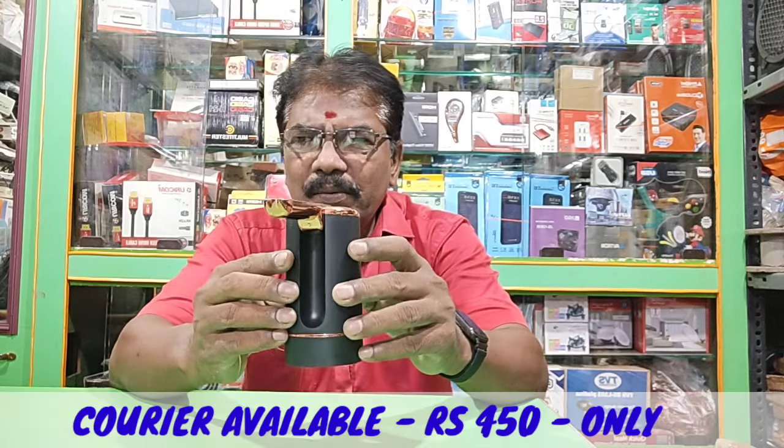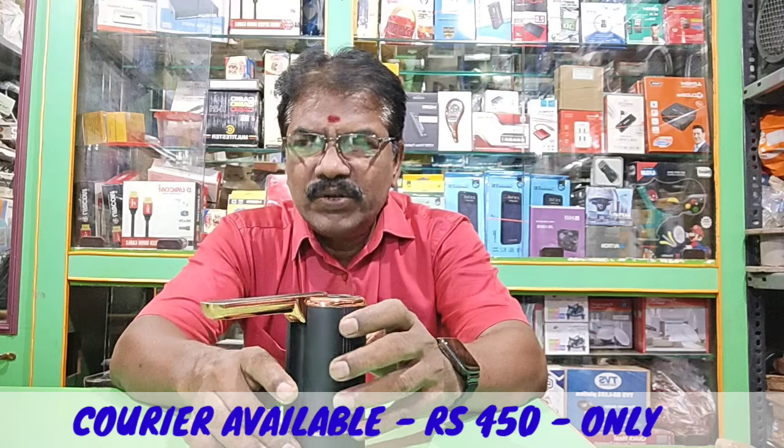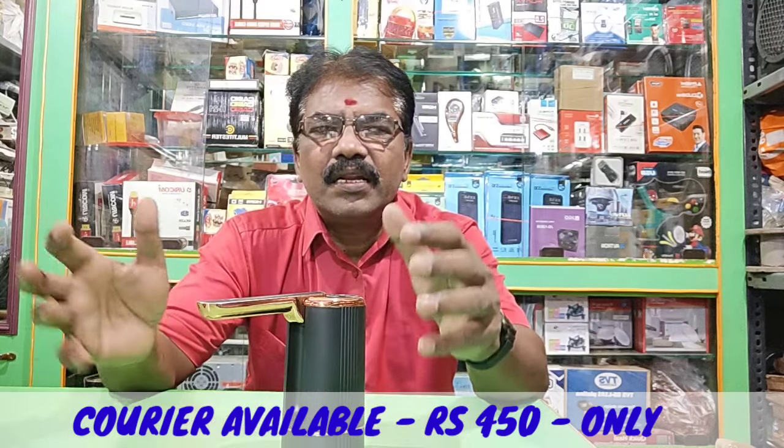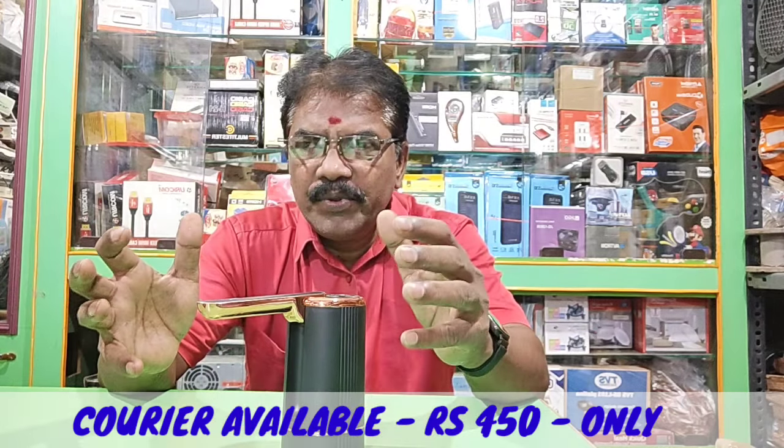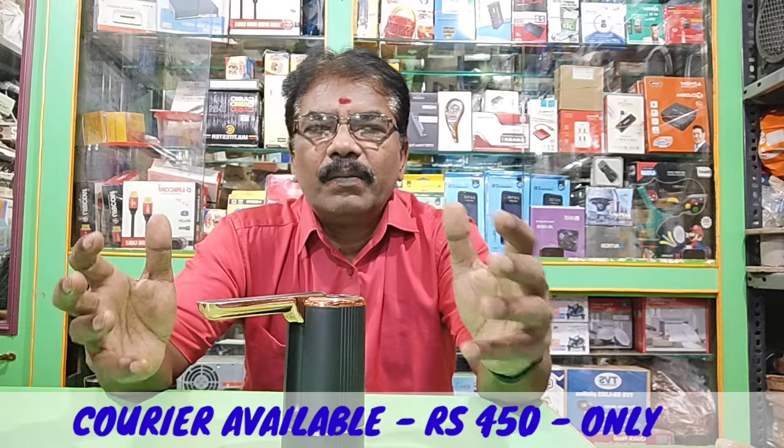It will be nice. If you press the motor, it will be automatic.